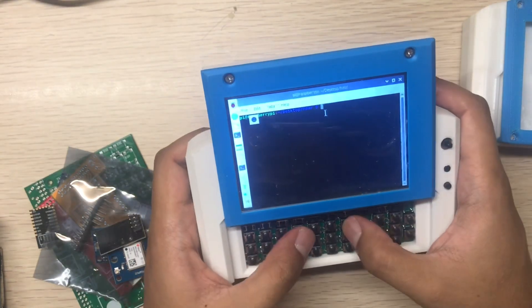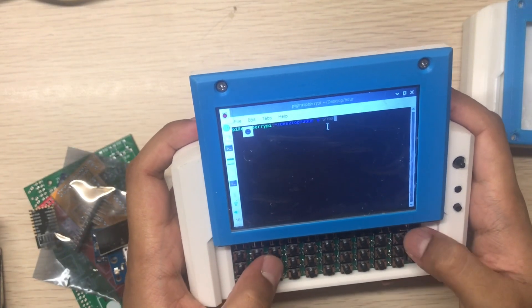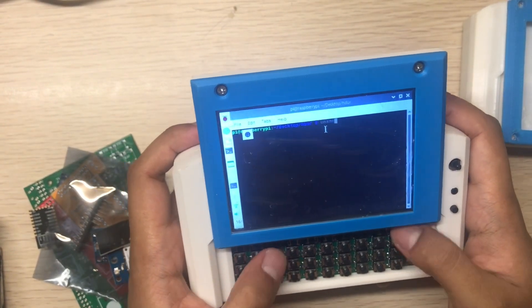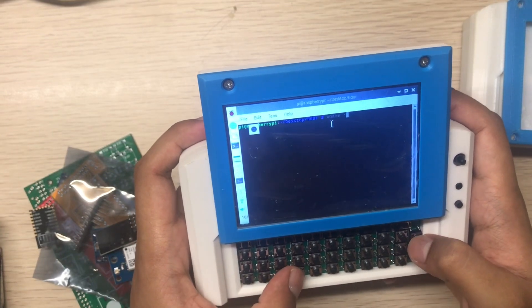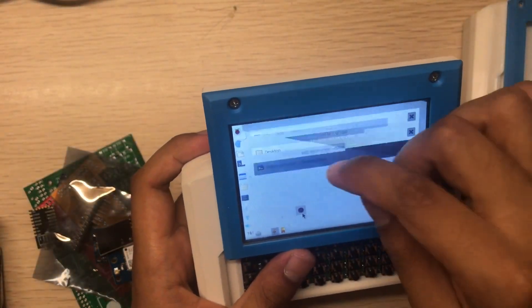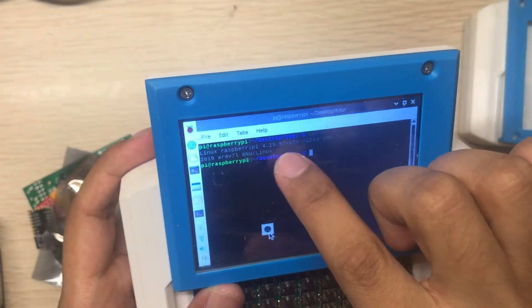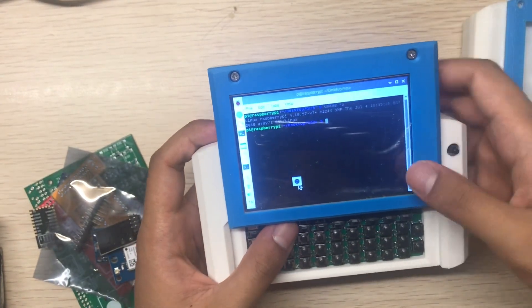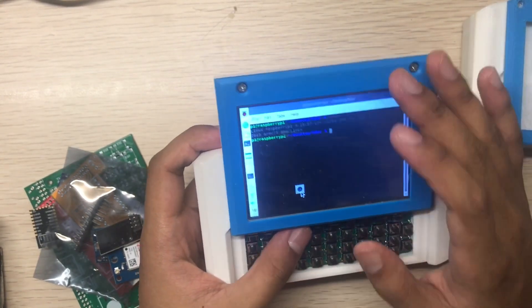Opening a terminal — you can see the kernel info. It's running Linux 4.19 kernel. It's the official Raspberry Pi image; I just installed the display driver and core apps.